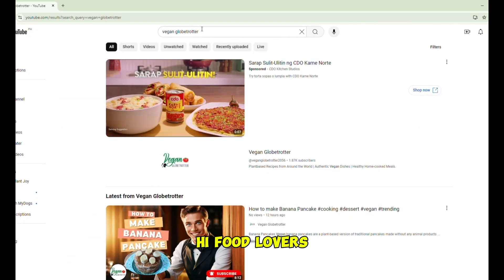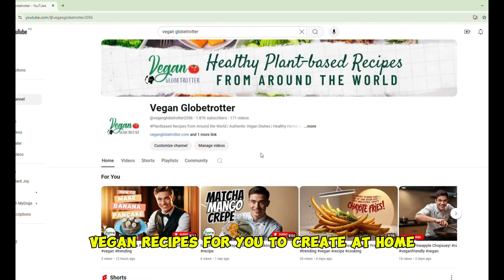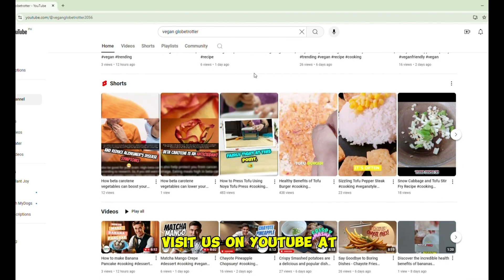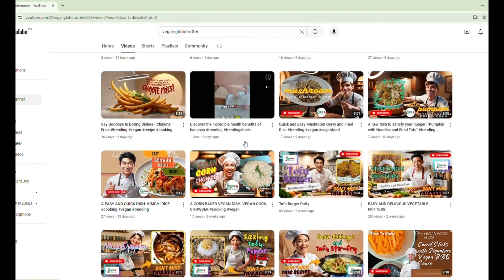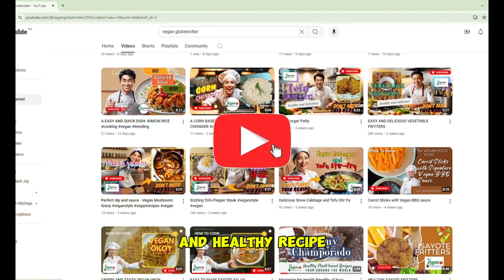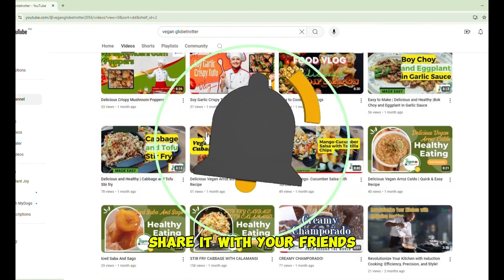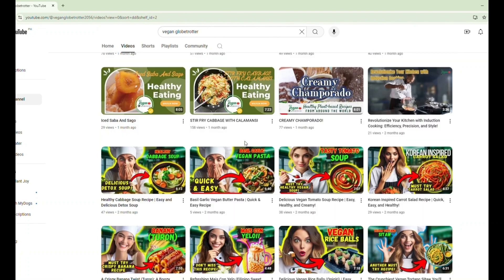Hi food lovers! Authentic cuisine from around the world, featured in healthy vegan recipes for you to create at home. Visit us on YouTube at VeganGlobetrotter2056. If you liked this quick and healthy recipe, don't forget to hit the like button, subscribe, and share it with your friends. See you next time!